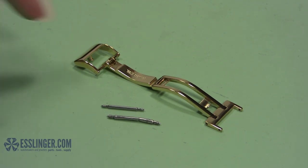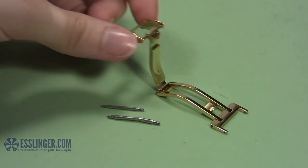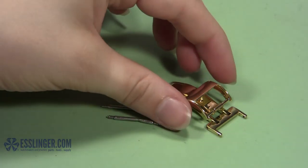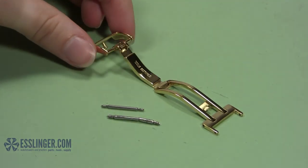Order the right size and color replacement watch band clasp once you have this measurement in hand. Remember that you can reuse your old spring bars if they are still in good condition.